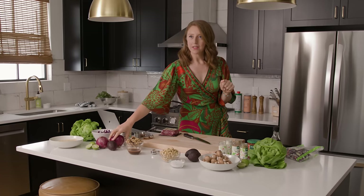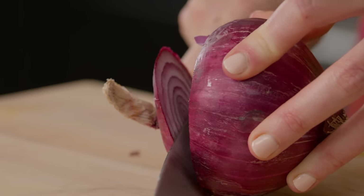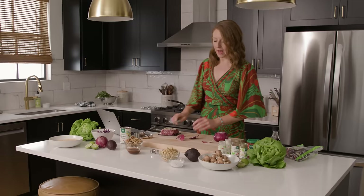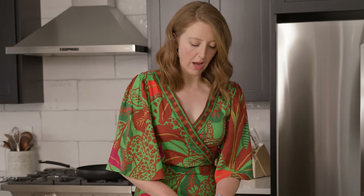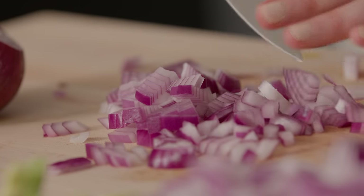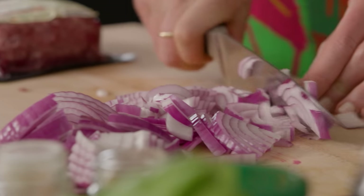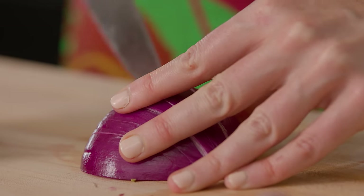We're gonna start by just chopping some red onions, which are gonna add a little extra color. Nutrients is the name of the game for metabolic health, so the more color we can get the better. Chop them thin and then just chop them in half. Onions are a part of the allium family of vegetables, and one of the fun characteristics about allium vegetables is that they are sulfur rich. Sulfur is important for DNA repair, DNA synthesis, protein synthesis, and gene expression.